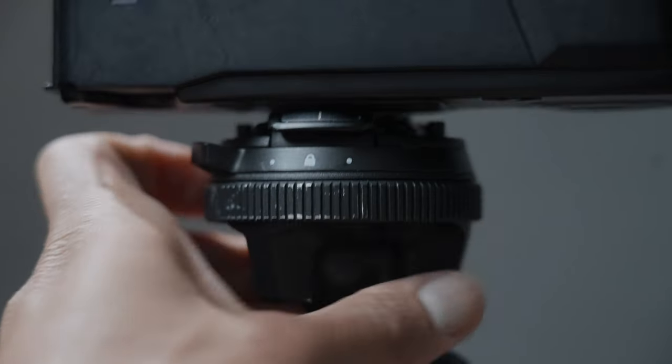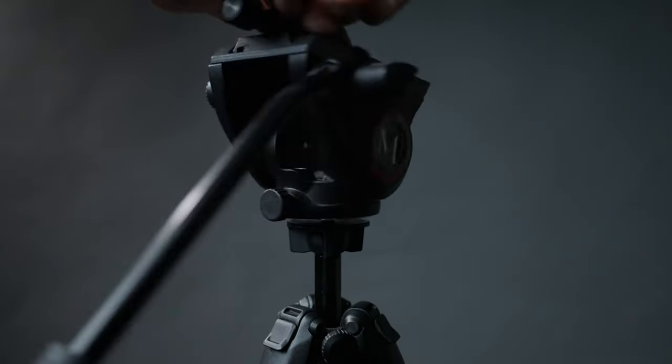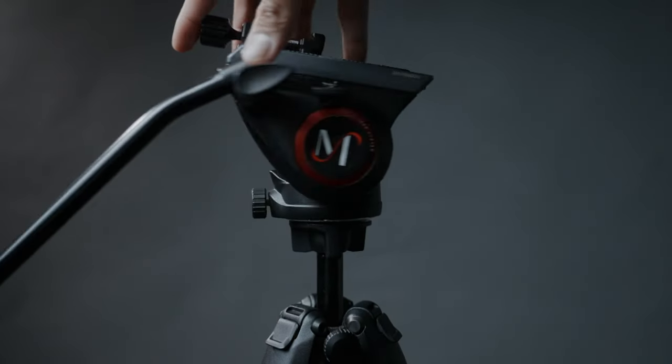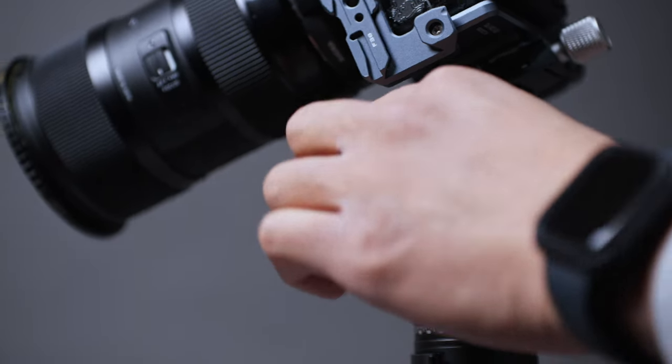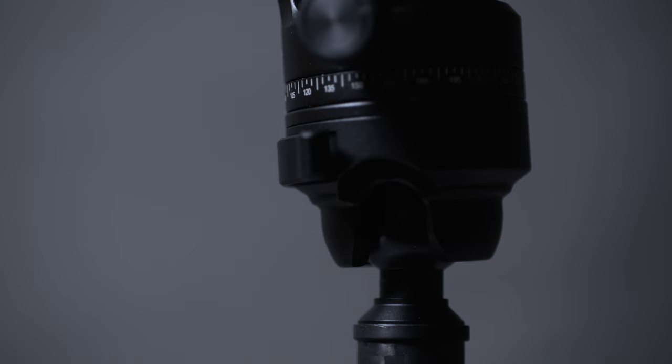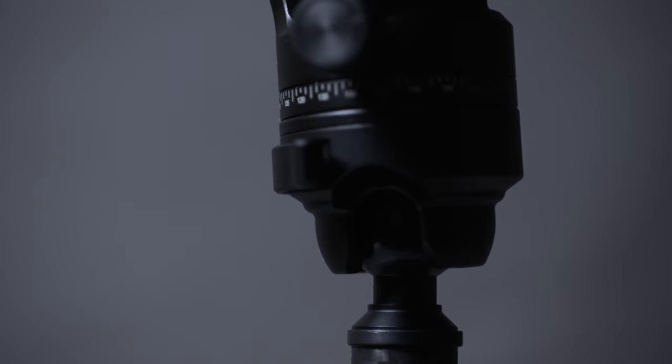In terms of the tripod head, you're going to love this. Normally, tripods come with either a ball head, which is great for photo but not video, or a video head, which is great for video but not for photo. Not only does this video tripod come with a fluid head that pans and tilts, but it also has a ball head right underneath that doubles as a horizontal lock.